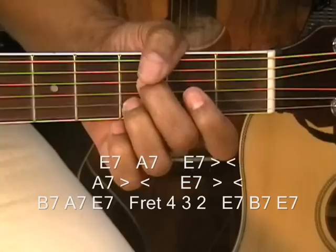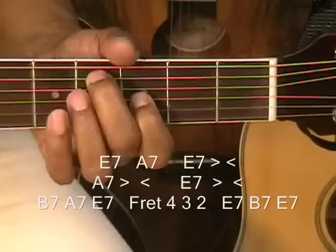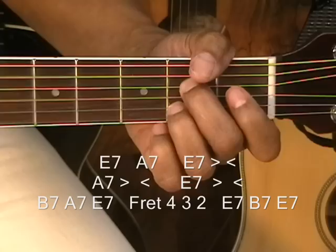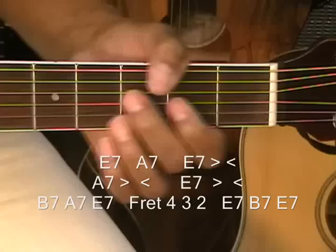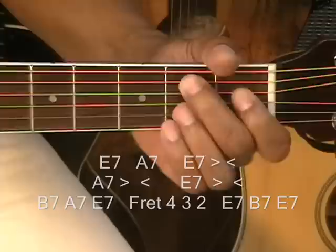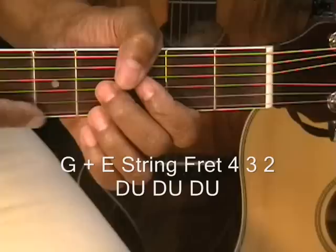Then we're going to move to A7 — 1, 2, 3 — raise it, go back. Then again on the E7 — 1, 2, 3, 4 — and then strike E7 once, and then go up to your 4th fret. Then E7 once, then B7, and then back to E7.